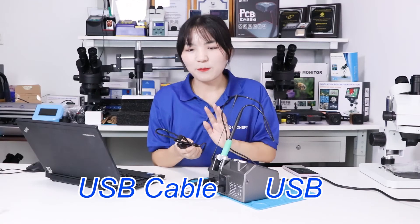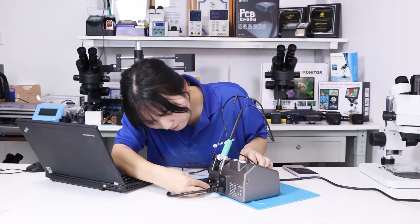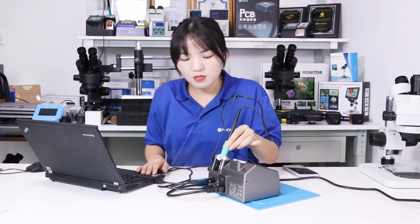Now use the USB cable to connect to the computer. We can check the temperature of the soldering station through the I2C tool software.